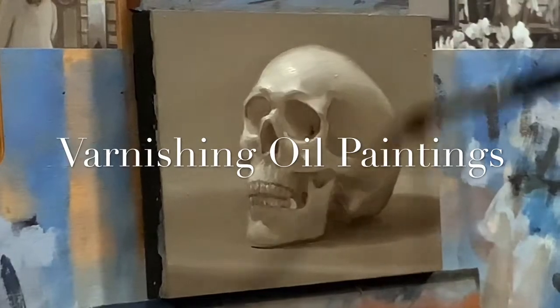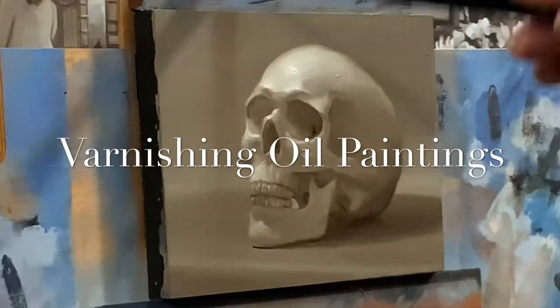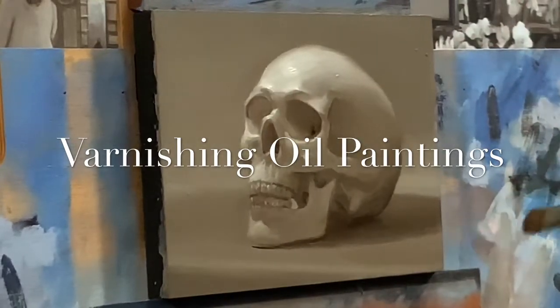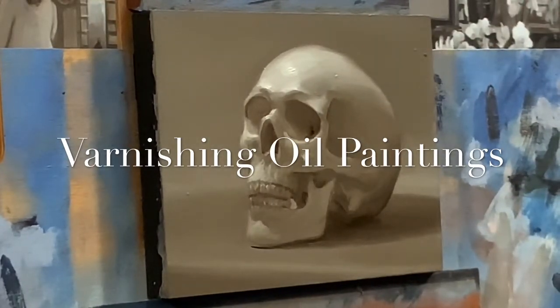It also protects the painting from things in the air. When paintings were lit by candlelight before electricity, there was a lot of soot in the air. Varnish is made to be removable so you could strip it off and put a fresh coat.